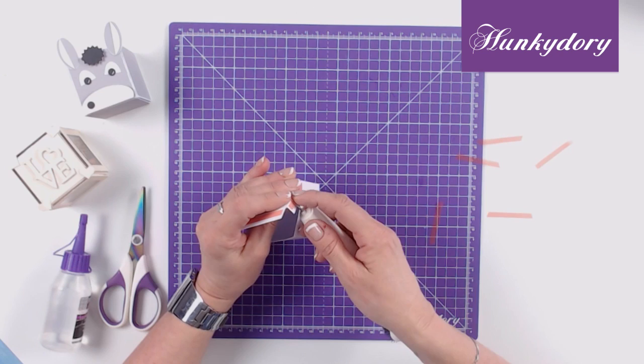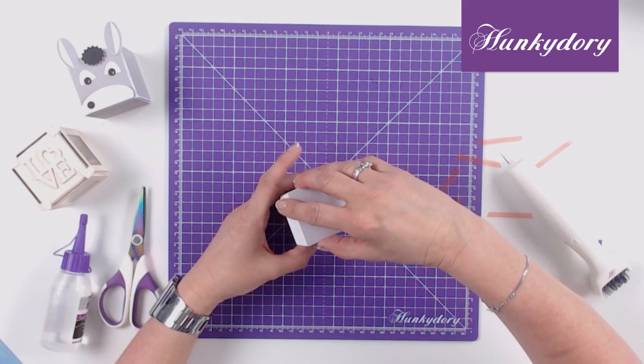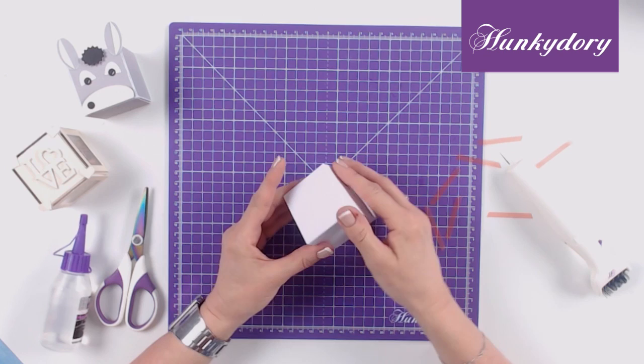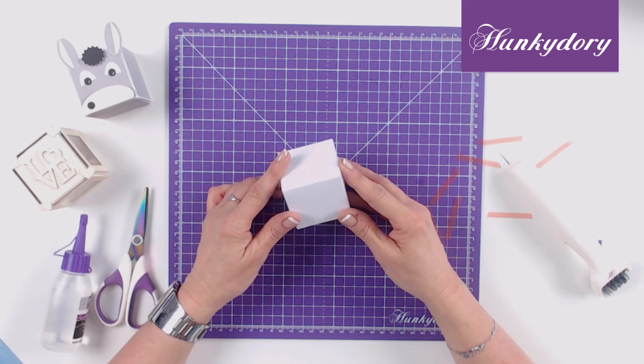If you want to use wet glue you can, but you would need to peg or use masking tape to hold the cube in place to allow the glue to dry. I'm just going to pop the top two tabs in place. We can now add some pressure to each of the edges where we've taped the tabs in place just to make sure it holds securely. And there you have a completed cube.